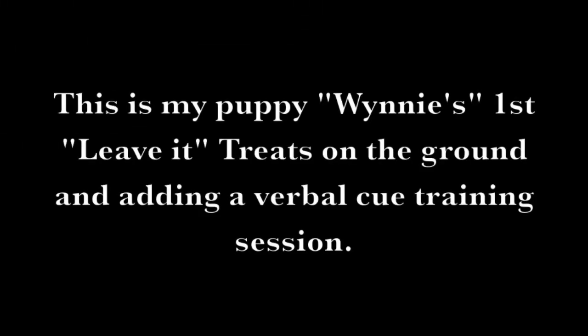This is my puppy Winnie's first leave it — treats on the ground and adding a verbal cue — training session.